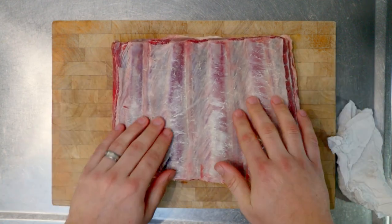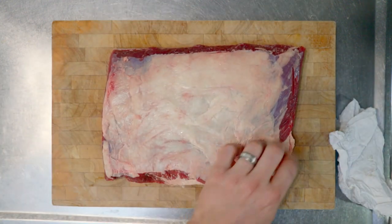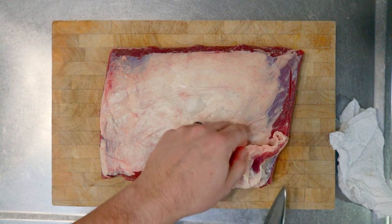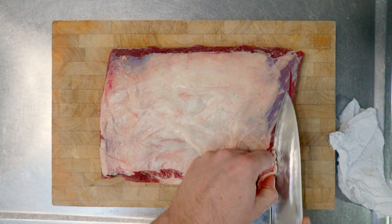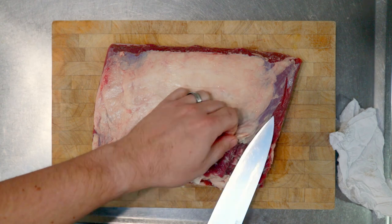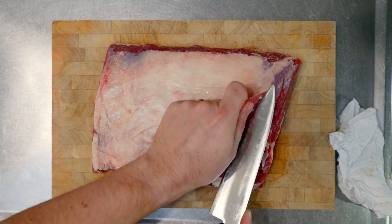Now we're just going to inspect it for bits of bone that are just sort of cut off, and any of this hard fat — we'll just cut all that off. And that entire fat cap we're going to take off as well. If we left that fat cap on, we wouldn't be able to get the spices or the smoke into the meat — it's just going to be like a barrier on top there, so we don't want that.